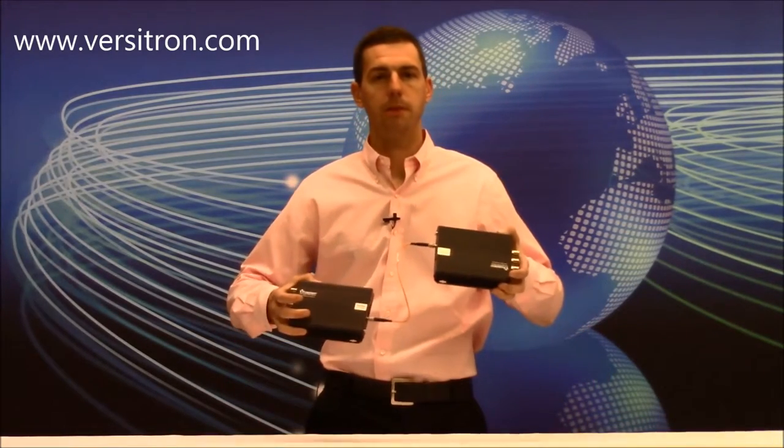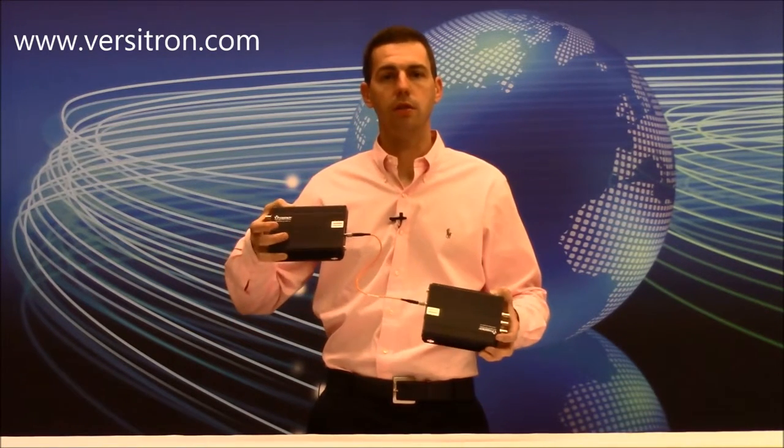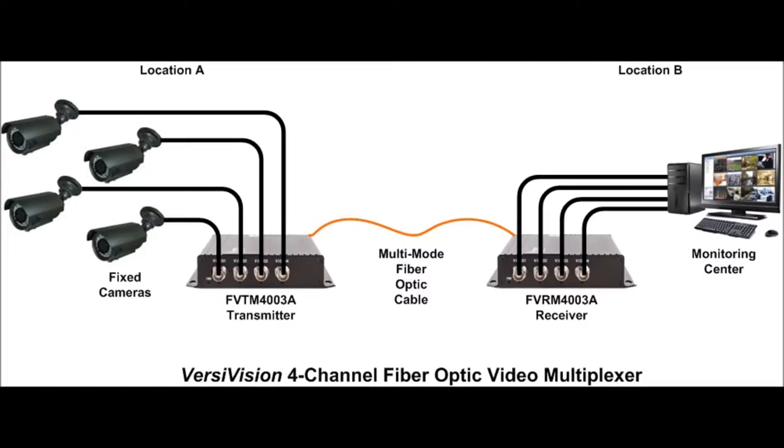These units work in pairs, with the transmitter unit being placed at the camera side of the fiber link and the receiver unit being placed at the monitoring end of the link. We will now show you a basic diagram of the installation using four cameras.